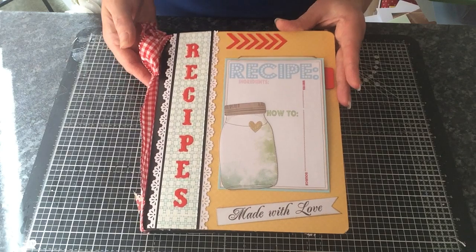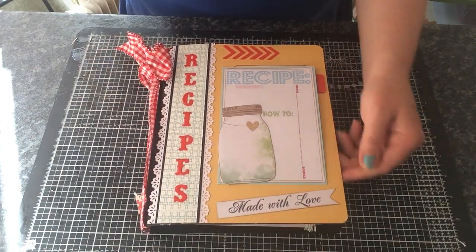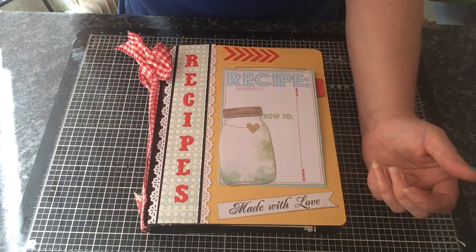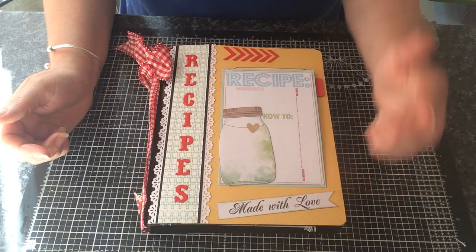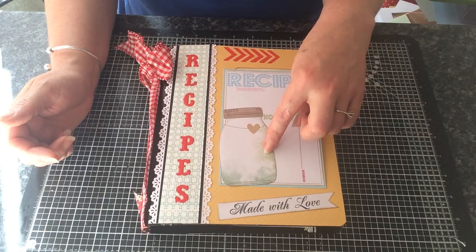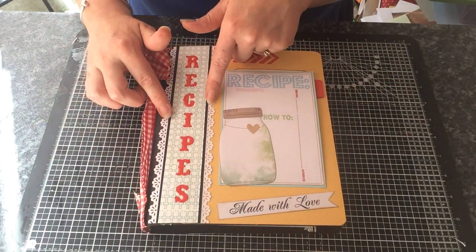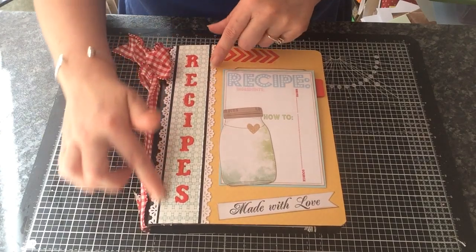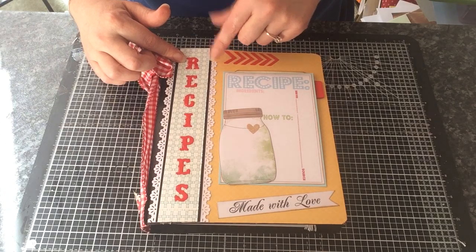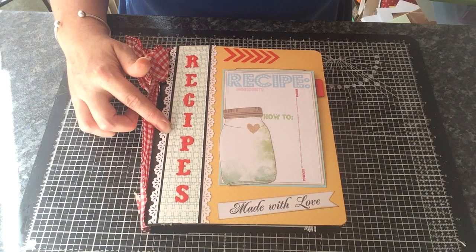I've decorated the front cover. I've used some designer paper, which I can't remember what line it's from now. I have added a recipe card here and a mason jar, which I cut out from one of the collections that I had. I've done some punching here and kind of layered this up a little bit, so this is quite thick along here. I used my Tim Holtz alterations die to get the word 'recipes'.